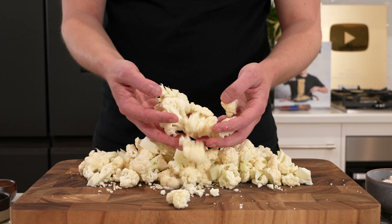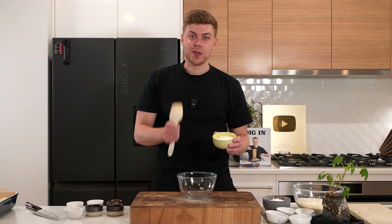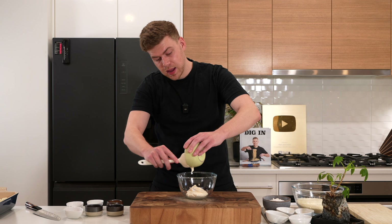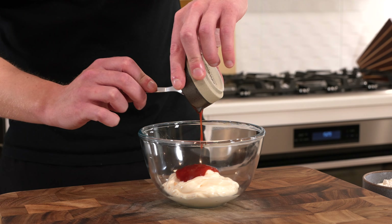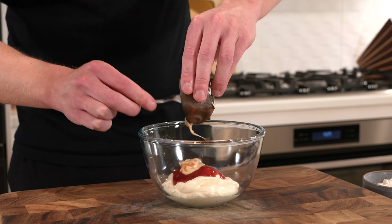You can also use the core if you want — just trim that up too. For the sauce, I would usually make my own mayonnaise but my fiancée is pregnant so I can't use raw eggs, so I'm using store-bought. I have about three quarters of a cup of whole mayonnaise — add that into a bowl, followed by one tablespoon of tomato sauce, also known as tomato ketchup, and one tablespoon of creamed horseradish, which is easy to find in most supermarkets.